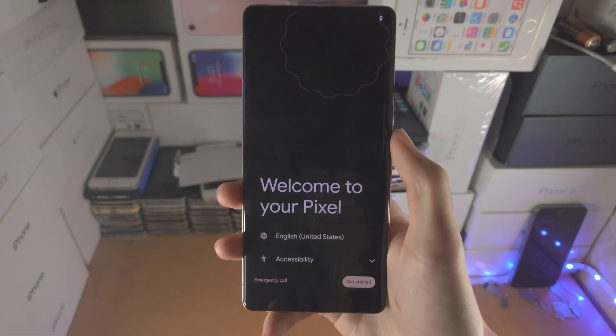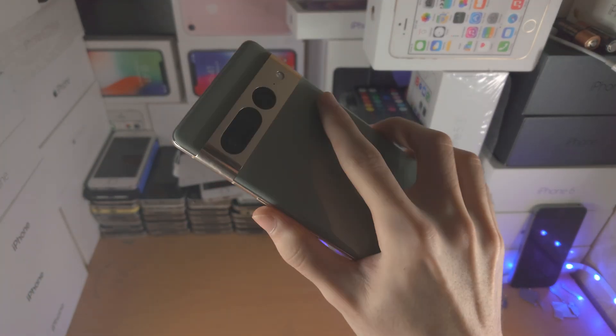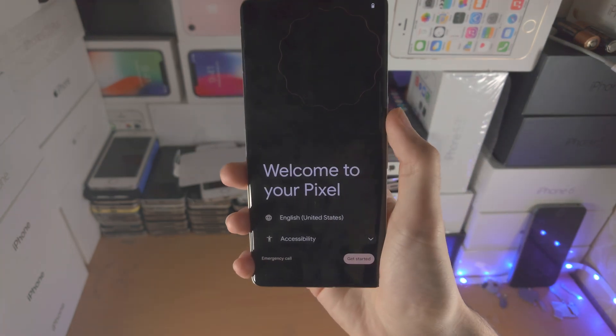Welcome everyone. Here is how you set up and activate the Google Pixel 7 Pro.